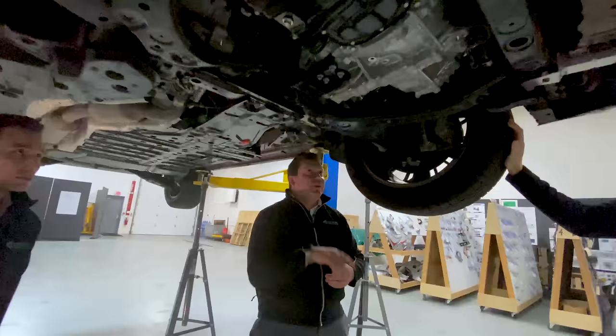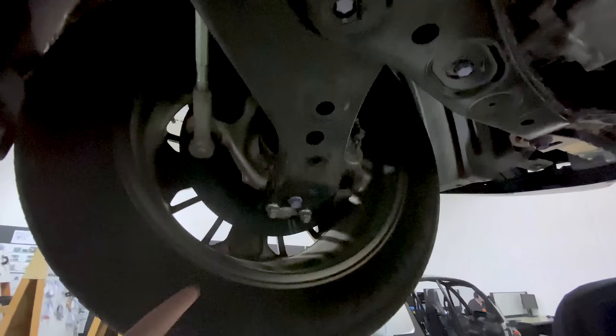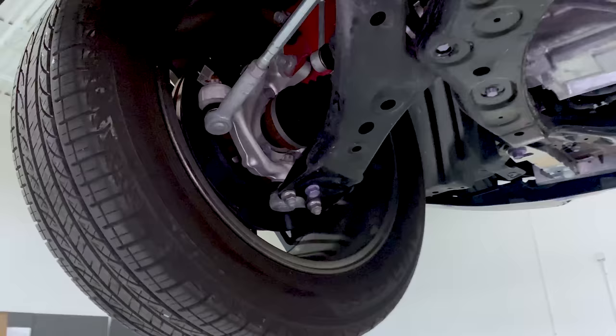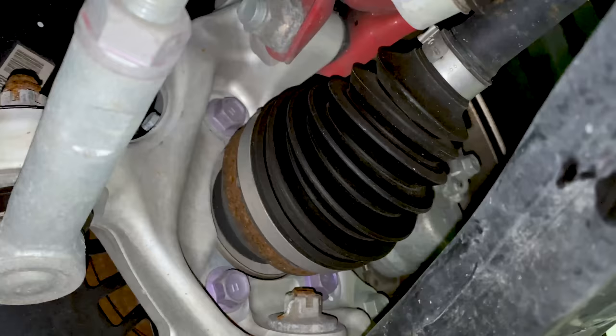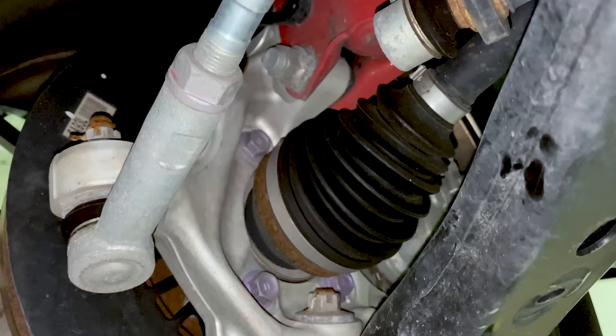The suspension architecture is what we typically see from Toyota: a McPherson strut with a stamped steel lower control arm, clamshell-style serviceable ball joint — so the ball joint assembly can be unbolted from the lower control arm and you can replace just that ball joint later in life. There's a very tight and compact forged knuckle with four bolts securing the hub to the knuckle.